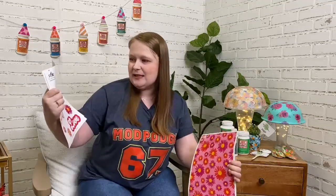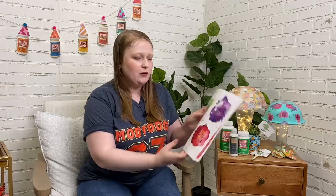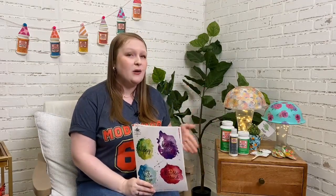The new Mod Podge Day printables say 'Stay Groovy,' 'Good Vibes,' and 'Love,' with really cute daisies in Mod Podge colors — fun for celebrating this Friday. There are also watercolor quote designs perfect for coasters, patterns, letters, fonts — just really fun and unique things, all completely free. You can use all of these with our awesome formulas, whether it's Outdoor Mod Podge, Dishwasher Safe, or any of the others.